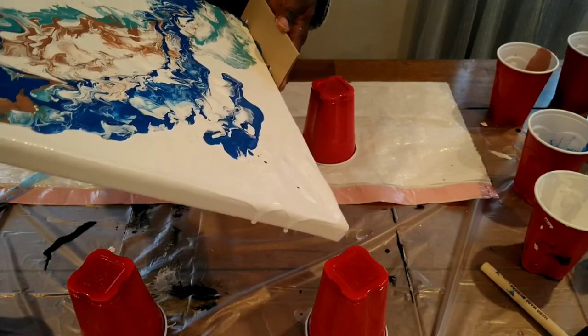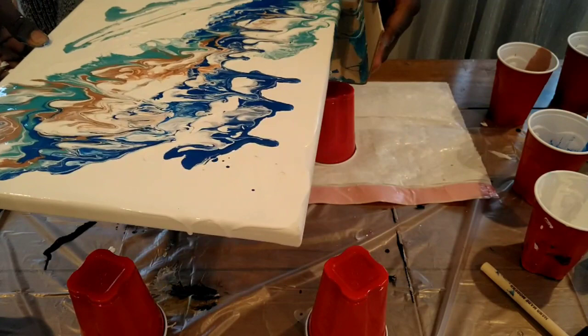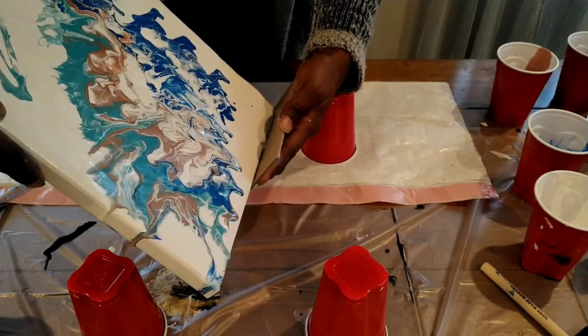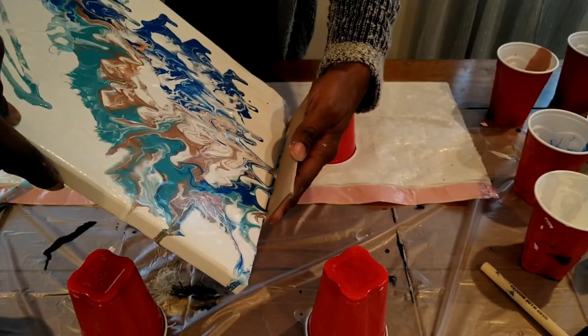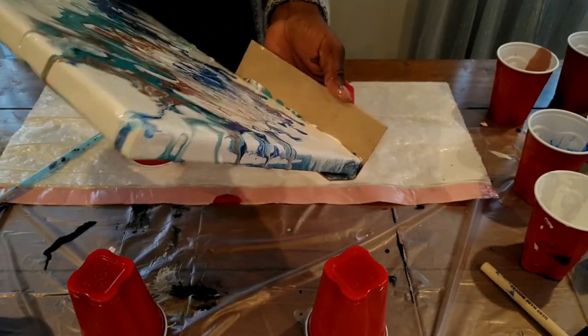I went and got my cardboard side box so I could actually catch some of the paint that falls off the side. It actually does look nice at times when it gets kind of mushed up on the edges.